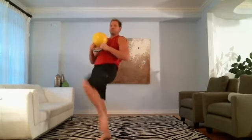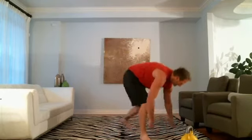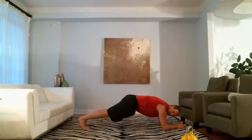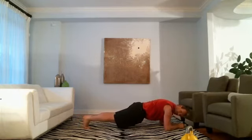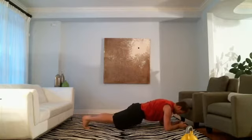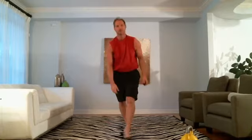Heel up. Almost done. Last plank — go. Move and hold, get down, get together. Prayer position. Six seconds. One, two, three, four, five. See you on Day 21. All you gotta do is press play and do what the trainer says.